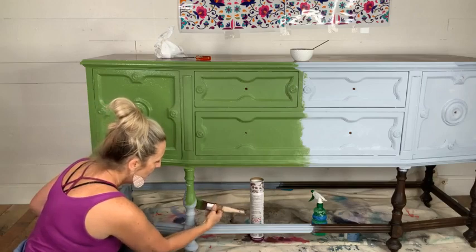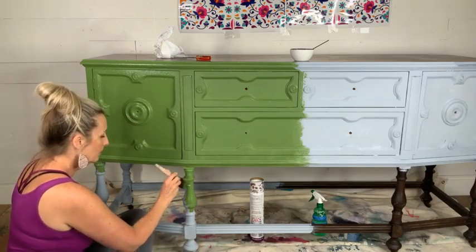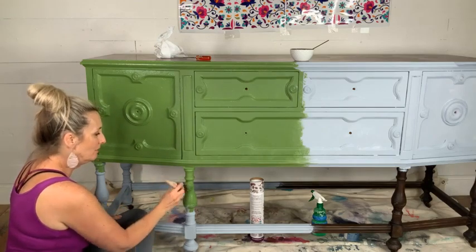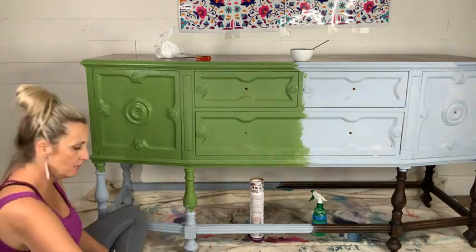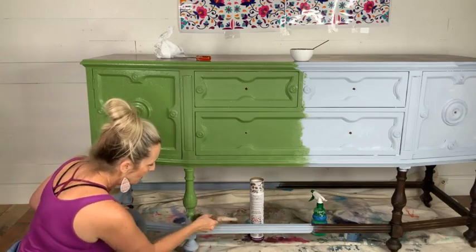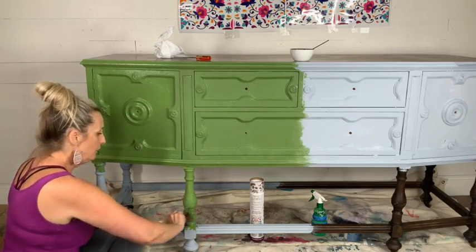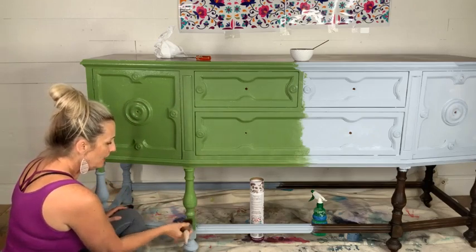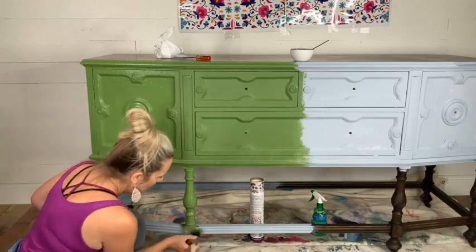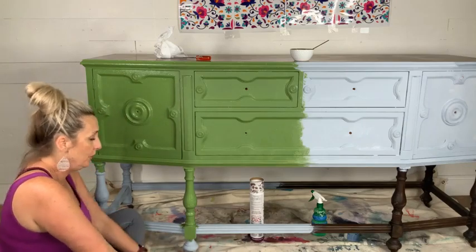Does pouncing work with stain? Not really. The gel stains that Dixie Belle has — like Voodoo Gel Stain — are too thick for this technique, and they're meant to be brushed on and wiped off or put on with a pad anyway.